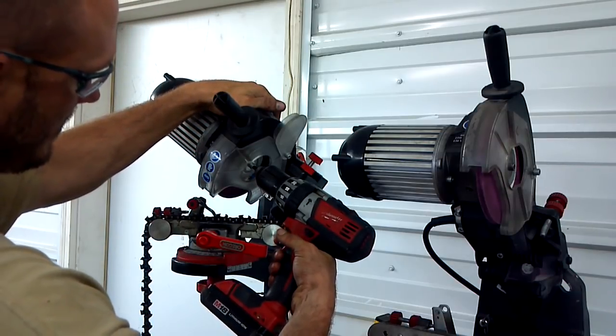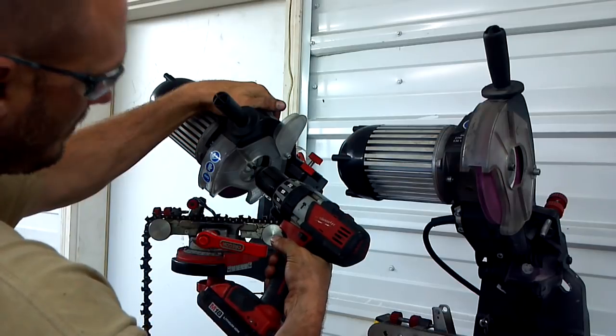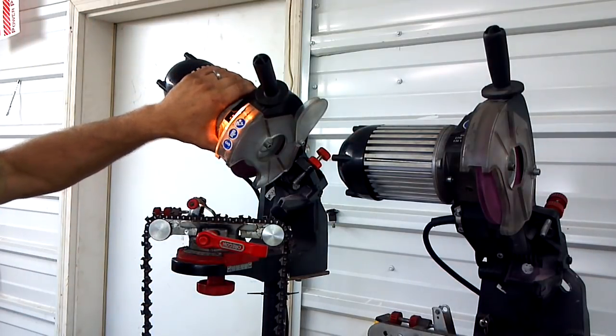Slowly speed it up until it's as fast as the drill can go, pull it out and turn the grinder on. And then it is going in reverse.